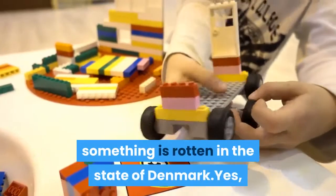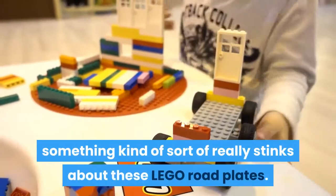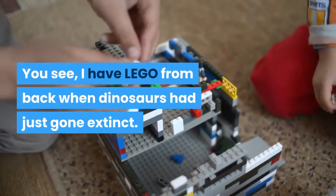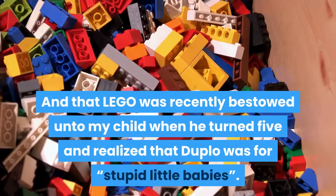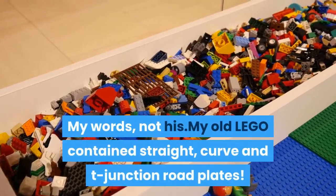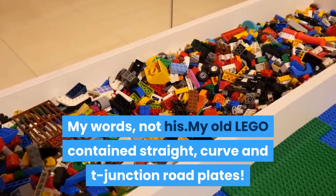But something is rotten in the state of Denmark. Yes, something kind of sort of really stinks about these LEGO road plates. You see, I have LEGO from back when dinosaurs had just gone extinct, and that LEGO was recently bestowed unto my child when he turned 5 and realized that Duplo was for stupid little babies — my words, not his. My old LEGO contained straight, curve and T-junction road plates.